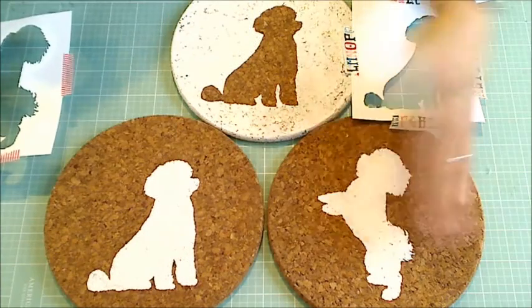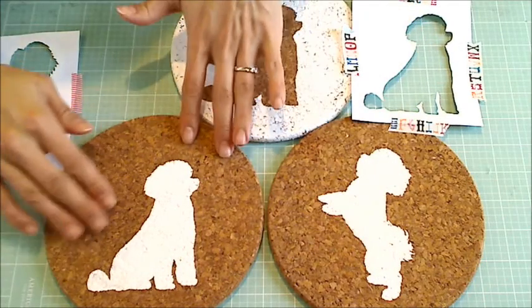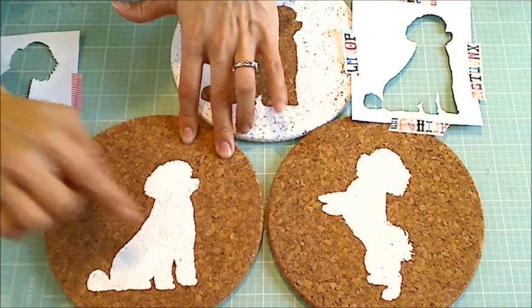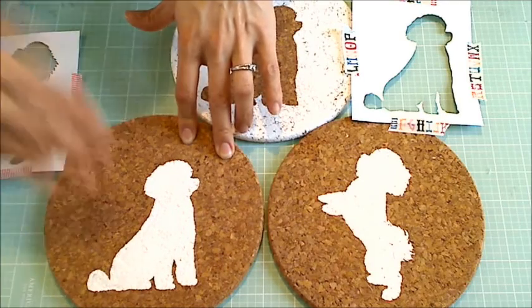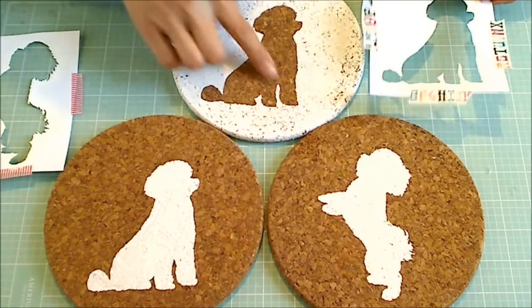Once it cures fully, which should take about 24 hours — it's dry already — they'll be ready to use. Because this texture is so rough and absorbent, I think the paint will really seep in. And even if it does wear away over time, I'm not too worried because it can have a distressed, shabby chic look.